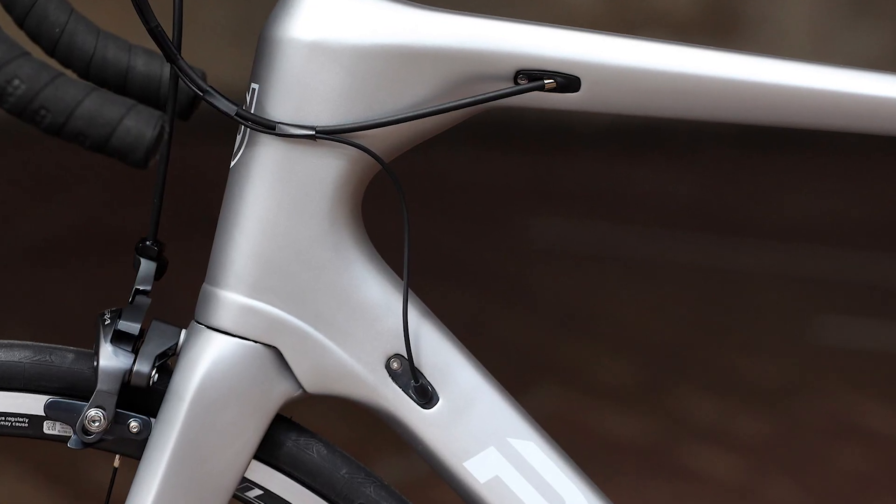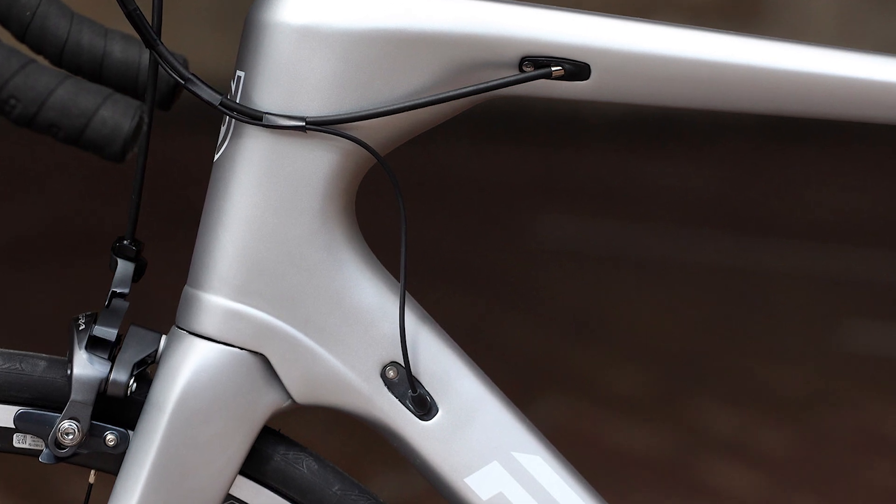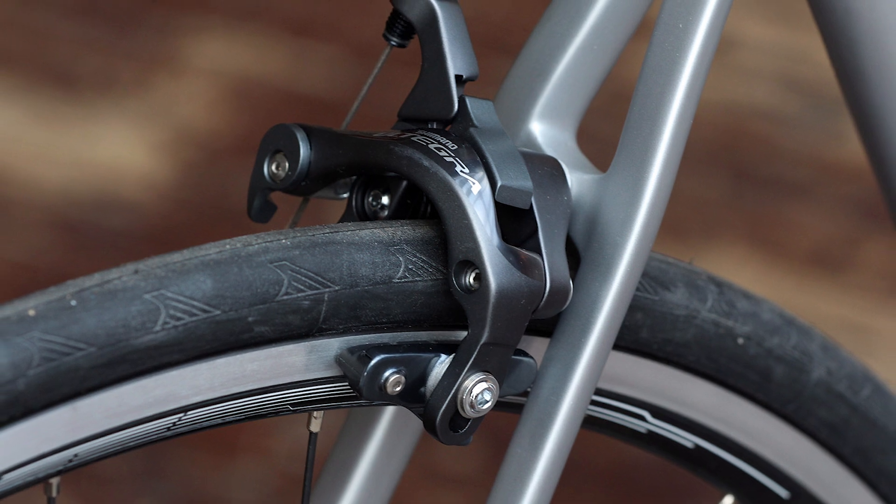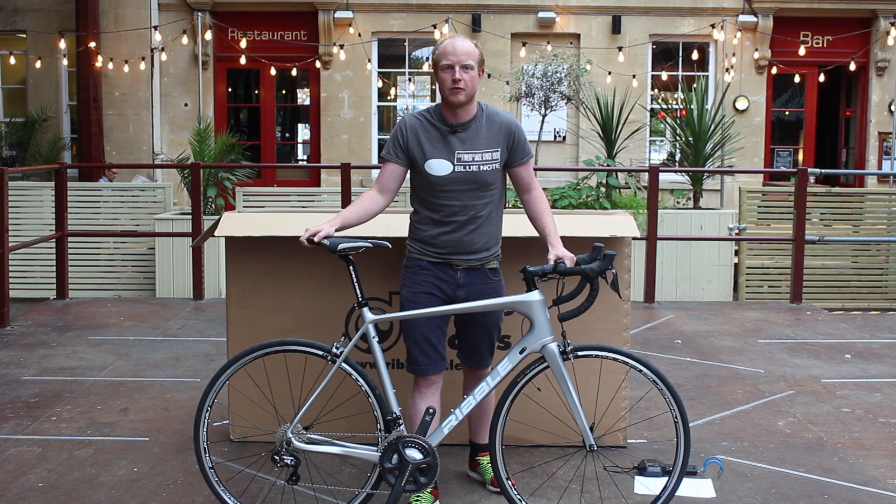The bike has full internal cable routing. There's also clearance for wider tyres, so you can get up to 28mm tyres if you want that bit of increased comfort.